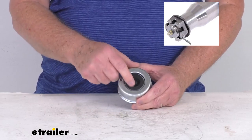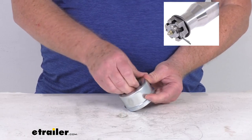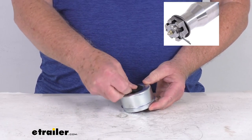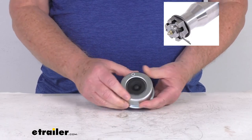It includes the rubber cover here: when this is installed on your hub, you just pop out this rubber cover and it'll give you access to that zerk fitting. Once you pump in your grease and you're done, just go ahead and put your rubber cover right back in — pops right into place just like that.